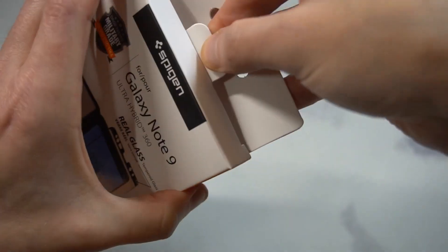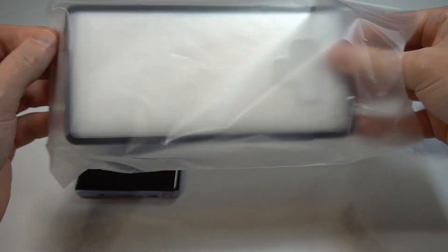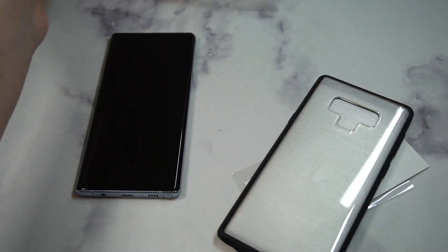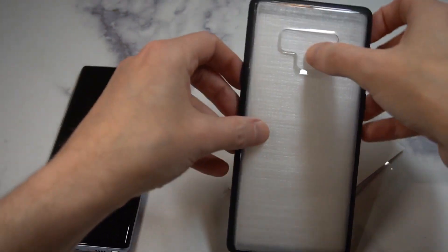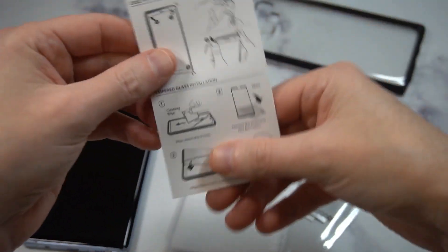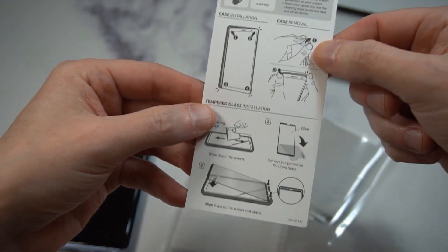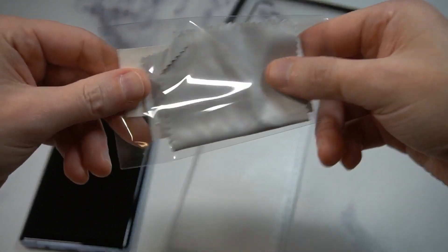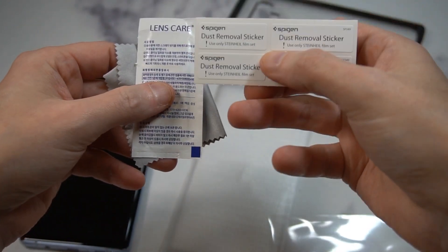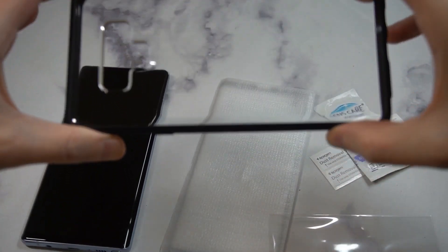Let's pop it open — there's a little tab right here, no issues, no struggles needed. The other Thin Fit with the screen protector was a big fan of mine at under 20 bucks — very nice minimalist protection. Inside you've got your instructions, and then the usual suspects: a dust removal sticker, a wet wipe, and a microfiber cloth.